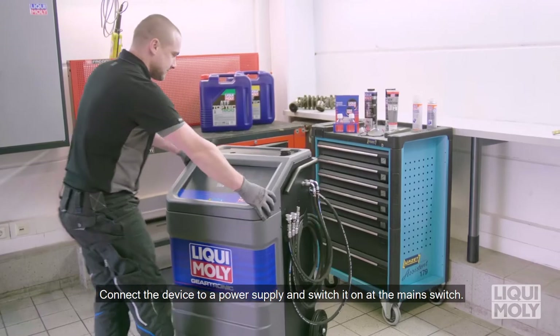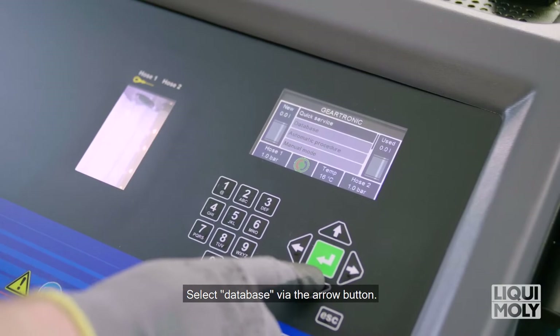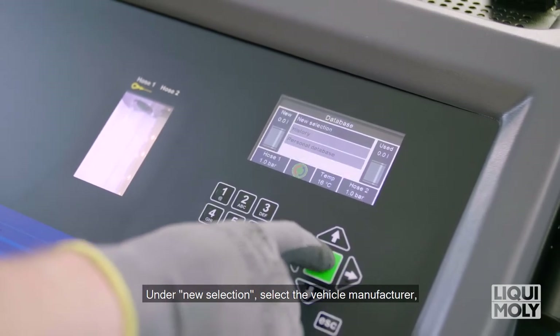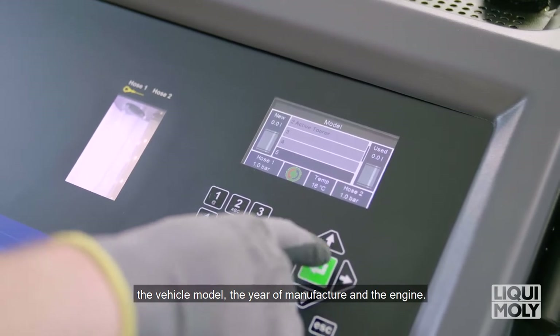Connect the device to a power supply and switch it on at the main switch. Select database via the arrow button. Under new selection, select the vehicle manufacturer, the vehicle model, the year of manufacture and the engine.